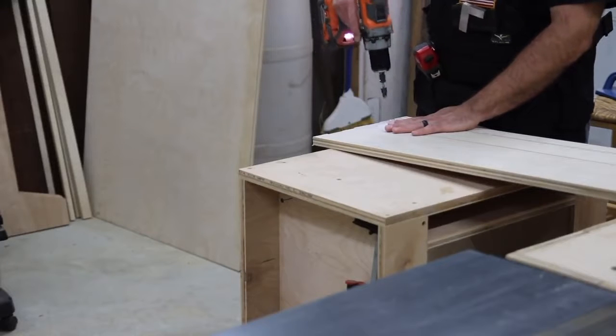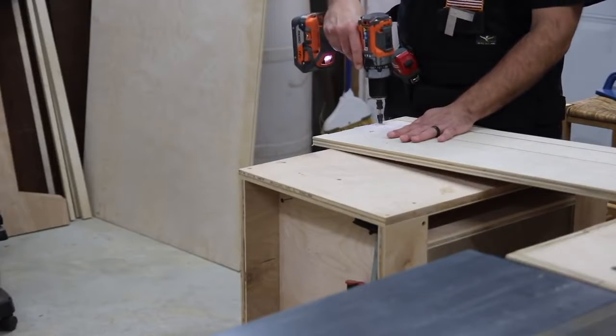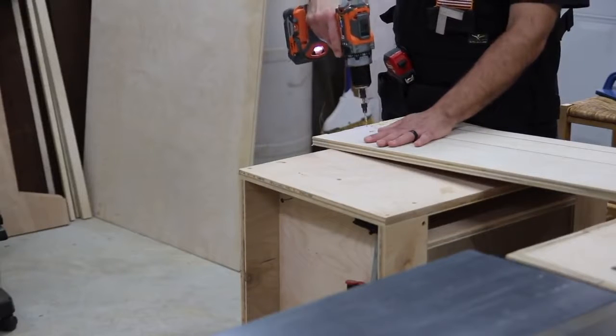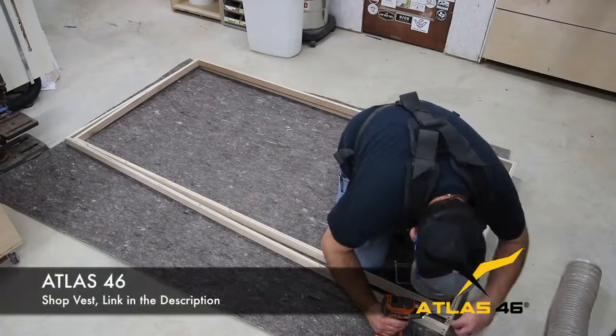I made a big mistake here and drilled too many holes in too many of the pieces. These pieces I'm drilling here are for the rectangular support piece, but I just went ahead and drilled holes in everything, which I didn't mean to do.